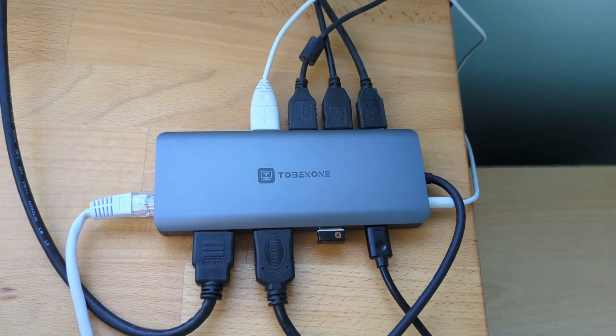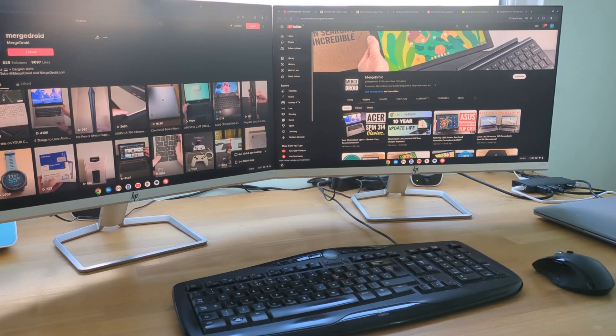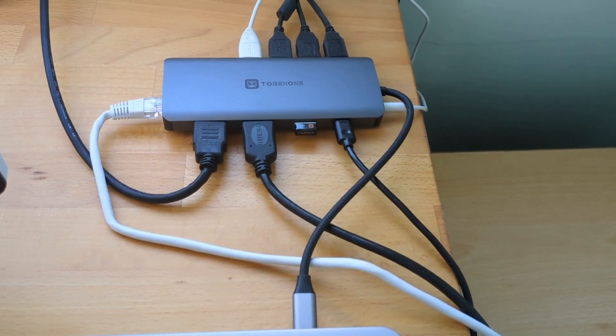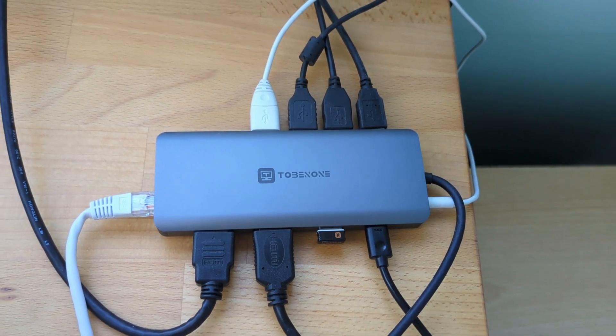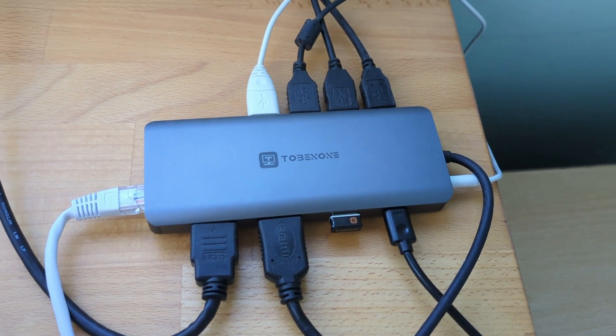You can see it here connected up to the Lenovo IdeaPad 3i 15.6-inch Chromebook that I tested recently — the hub's pretty much fully loaded here apart from the memory card slots. I'll link to that review in this video's description. I've used it with at least five other Chromebooks and two Windows laptops, and all have worked flawlessly.